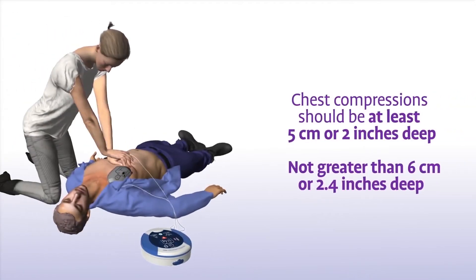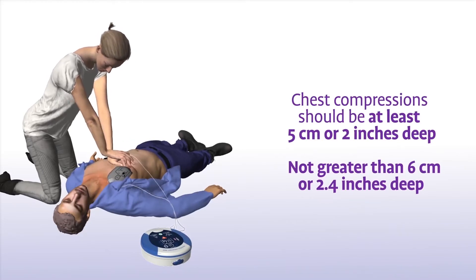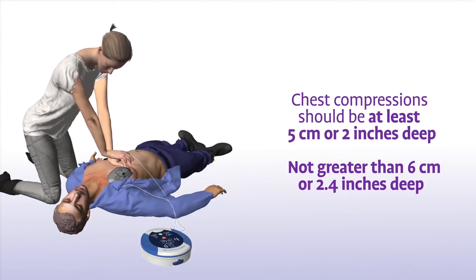In addition to staying in time with the metronome, your chest compressions should have a depth of at least 5 cm or 2 inches, and not greater than 6 cm or 2.4 inches, for adults and children greater than 8 years of age.